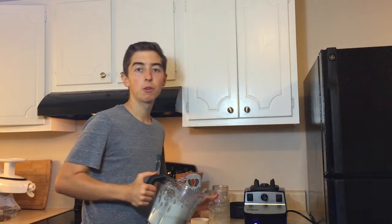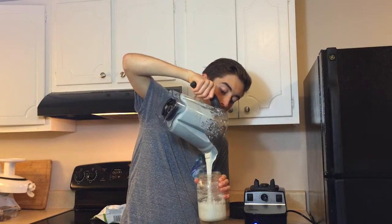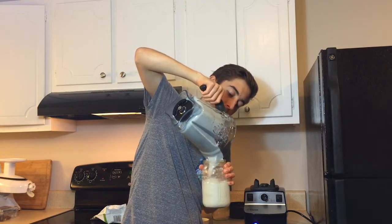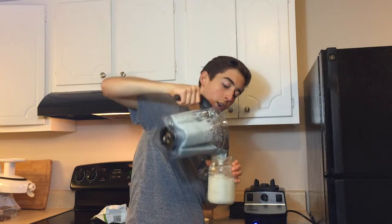Now what we want to do is grab a mason jar and just pour it right in. You can see the yogurt consistency I was looking for. This was about two and a half cups of hemp seeds and one and a half cups of water.